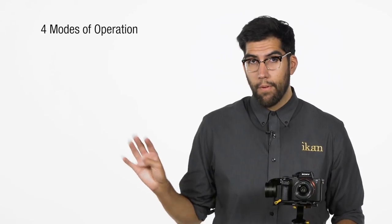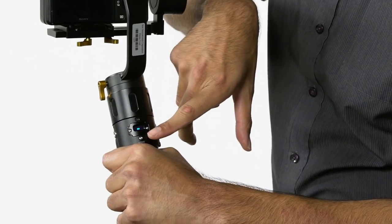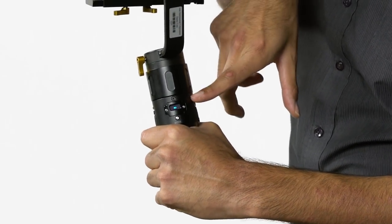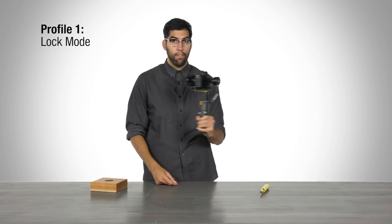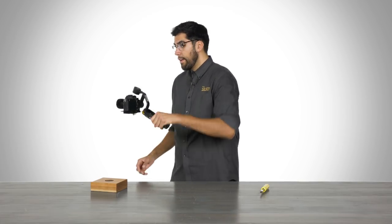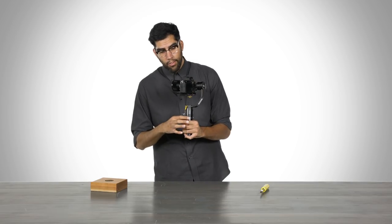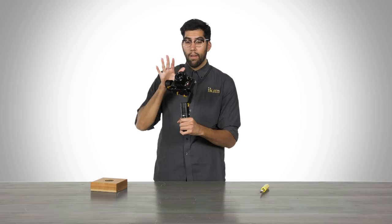The MS-Pro has four modes of operation, controlled through the mode button on the back of the handle. Right above the mode button is a screen currently displaying battery life. Pressing the mode button once enters profile one, which is lock mode — the camera stays pointed in the direction you locked it and will not follow any of your handle wrist movements. You can adjust the camera through the joystick on the front of the handle to pan and tilt, but in lock mode it will remain wherever you leave it.